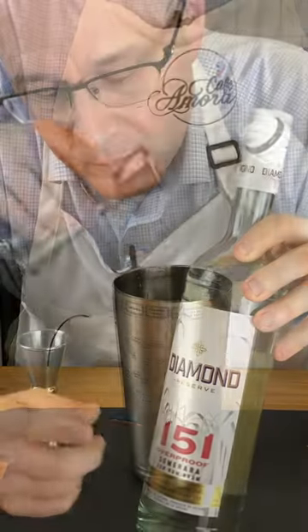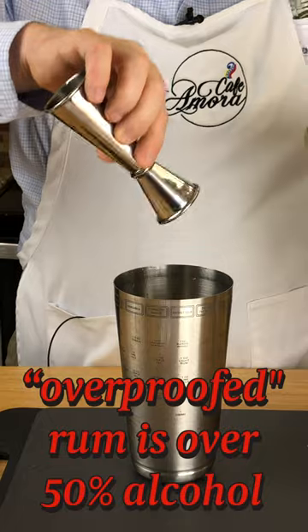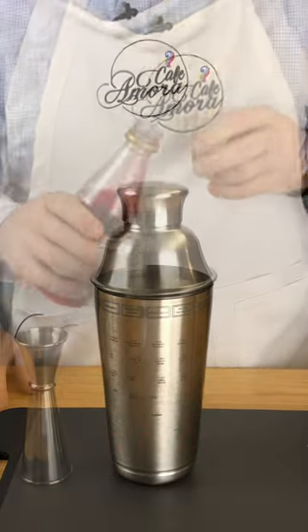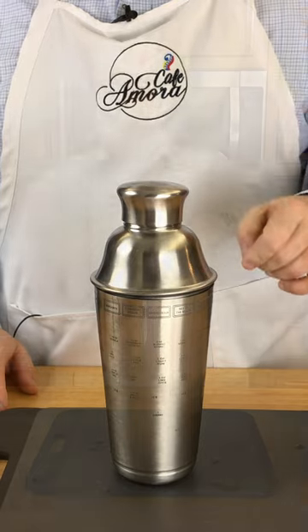One and a half ounces of Malibu rum, one and a half ounces of overproof rum, one and a half ounces of dark rum, a dash of grenadine, and shake it like your life depends on it.